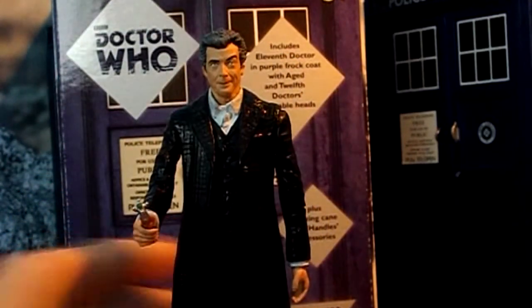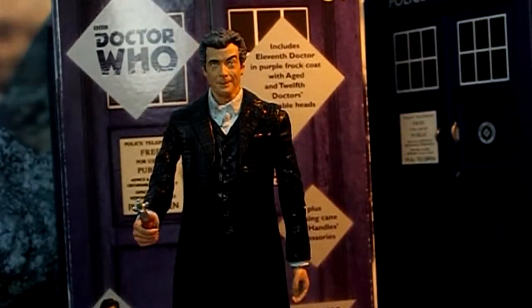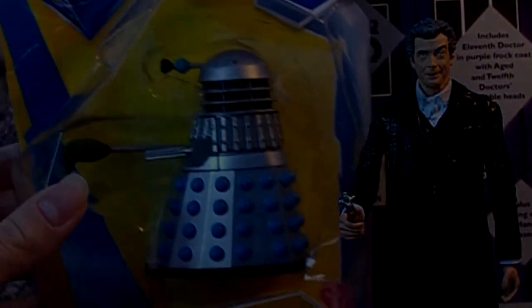I'll give this custom action figure a 7 out of 10. There are many things to improve on, but I hope you like this video. In my next video, I'll be reviewing the classic Dalek from Power of the Daleks. I hope to see you there — thanks for watching, bye for now.